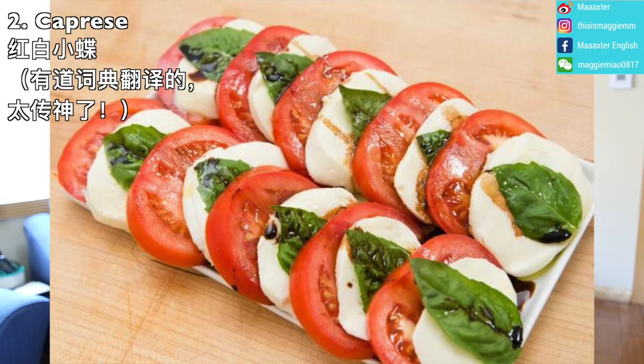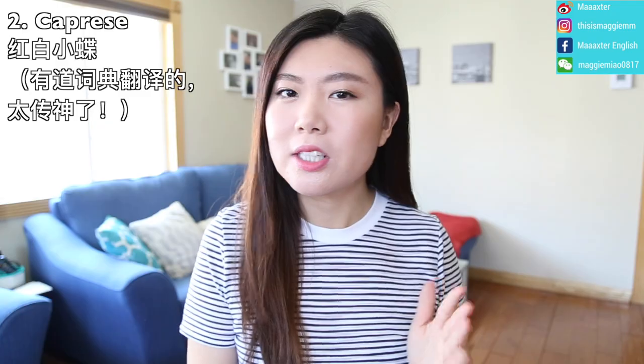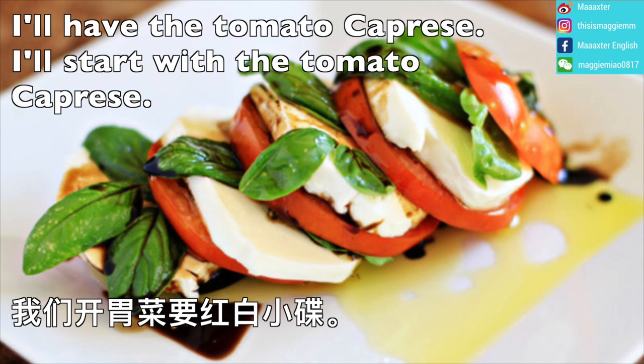It's an orange juice and fresh mozzarella with basil — it's made into a kind of salad. I'll have the tomato caprese. I'll start with the tomato caprese.